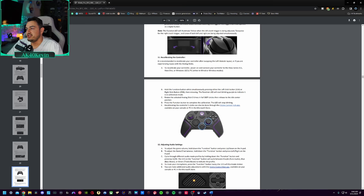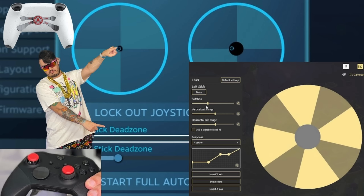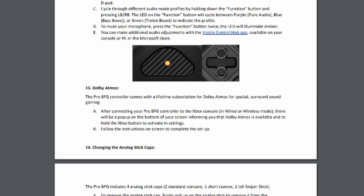This is important: if you are having any issues with your thumbsticks where you start to develop drift, you can recalibrate them from the controller's software. You might not even need to go through my fixing stick drift guide. By holding down the function button and a combination of D-pad buttons, you can adjust your chat-game blend as well as your volume from the 3.5mm jack, which also supports Dolby Atmos.